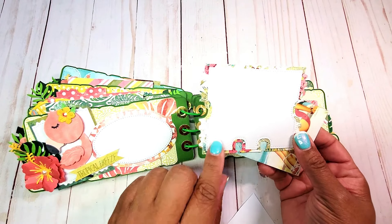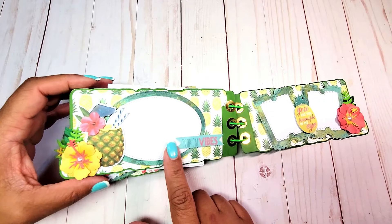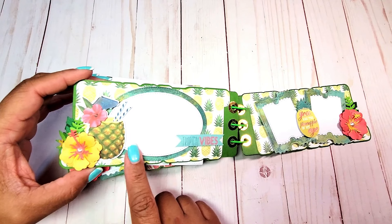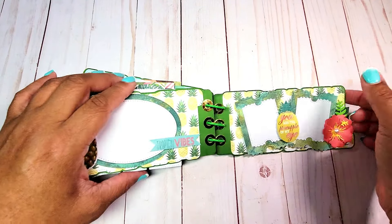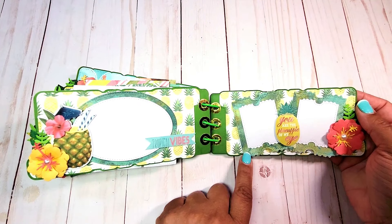On the next page we have another stitched oval, a fun pineapple cocktail, a little hibiscus flower — it says 'Tropical Vibes.' I love the pineapples in the back on this paper. The last page has these two ticket photo mats.